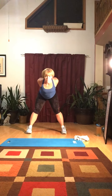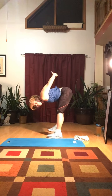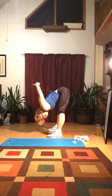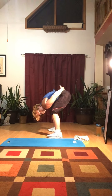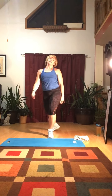One more stretch: hamstrings and chest and shoulders. See how far forward your arms can go to stretch. Now bend your elbows, turn down, bend your knees, slowly roll back up.